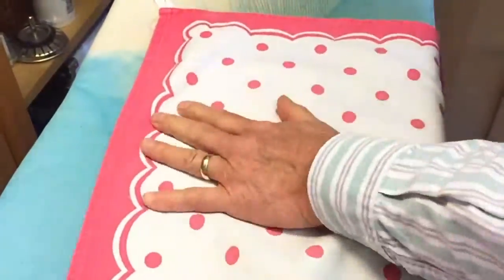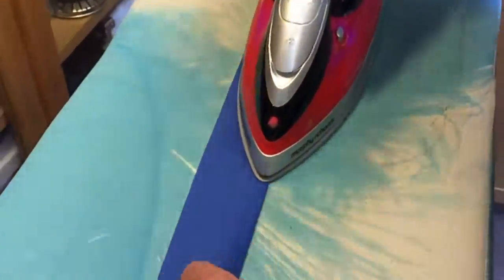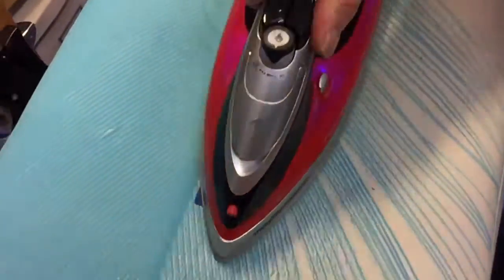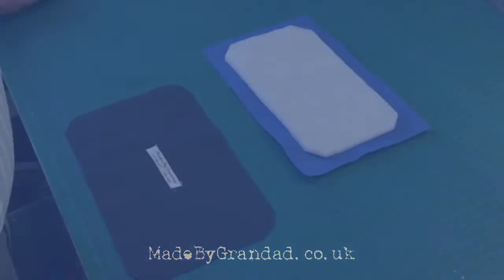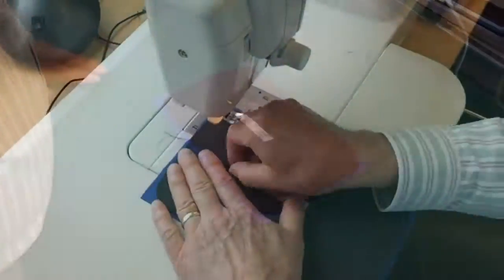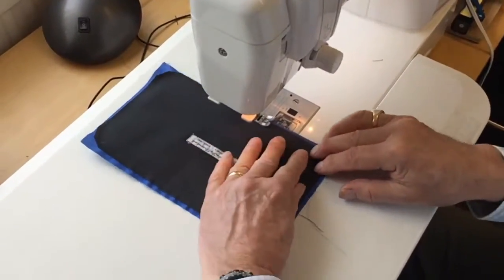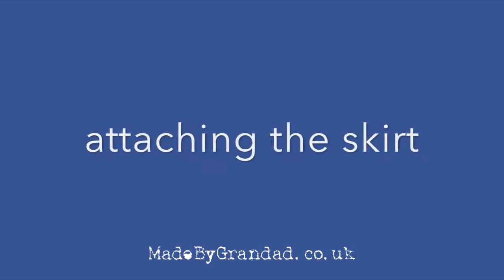Now, attach the fleece to the inside of the lining and form a 1cm double fold along all the bottom of the skirt. Now, to put it together, we put the top cover on top of the lining, wrong side to wrong side, and tack it all the way around the edge, just 5mm from the edge.